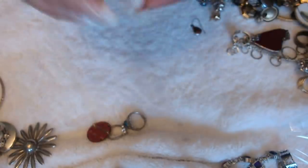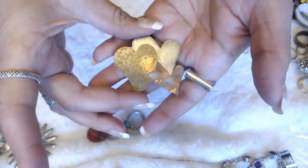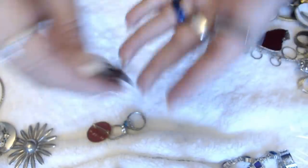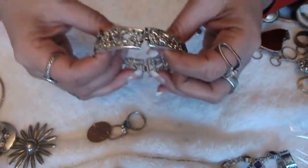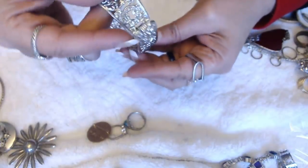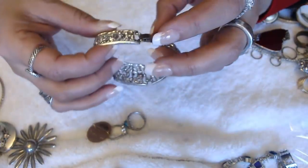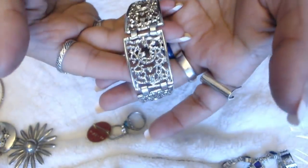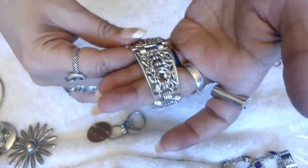We have another brooch here with three hearts — nothing in the back. We have this bracelet — it looks pretty old. No marks on the clasp. I'm not sure what the designs are, but it is interesting. It has some wear, but it's still nice.